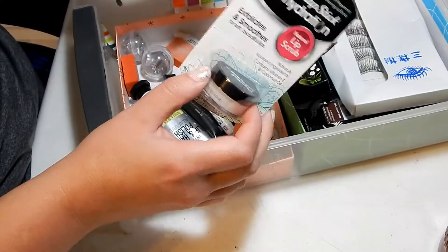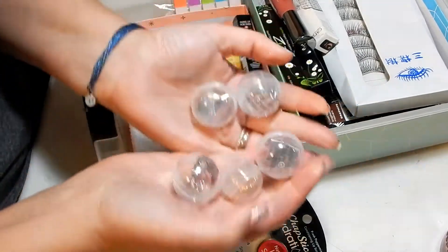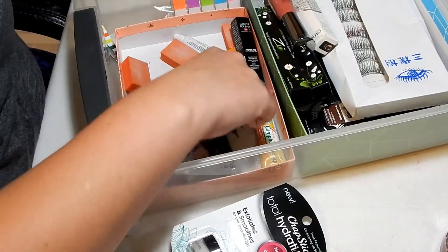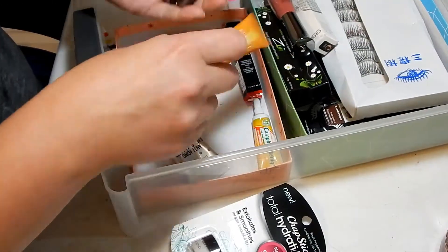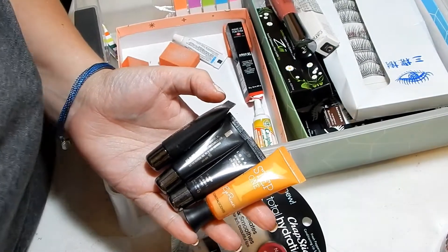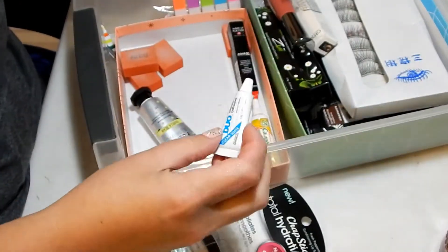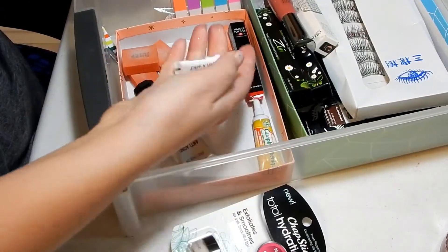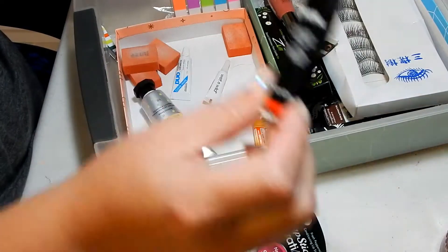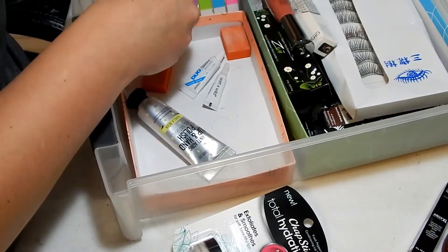Lip scrub I'm going to keep — I'm using another one right now. These are all rings from bath bombs and stuff. I've got a bunch of eye primers — keeping them all: three Lorac ones, one Coastal Scents, and one I'm currently using. I have buffer things and eyelash glue — only two eyelash glues, keeping both. This is a sample of a Makeup Forever eyeliner which needs to go to Lissa.